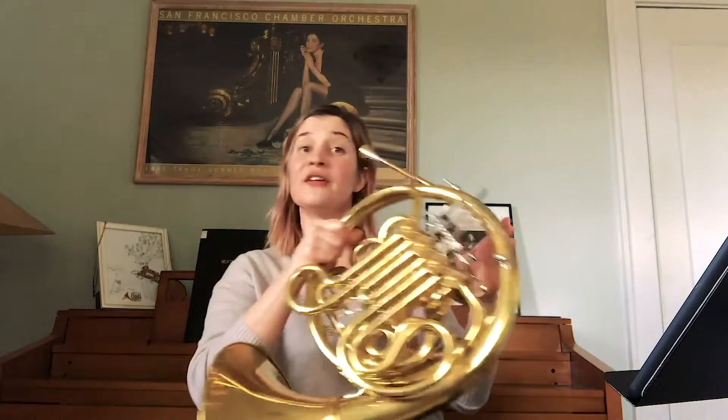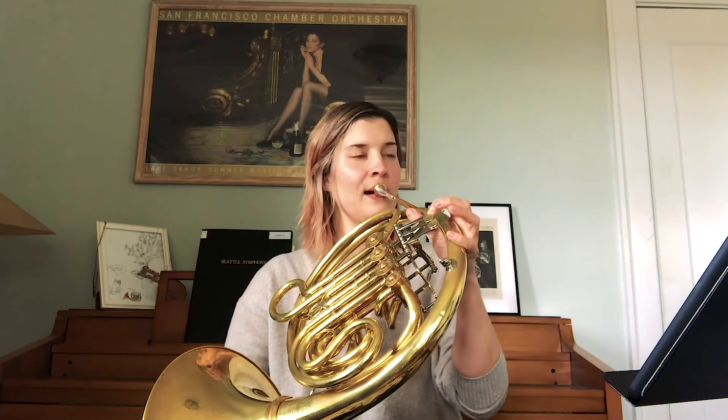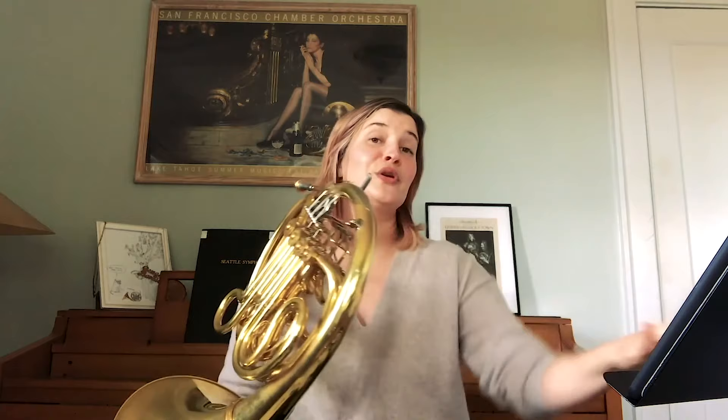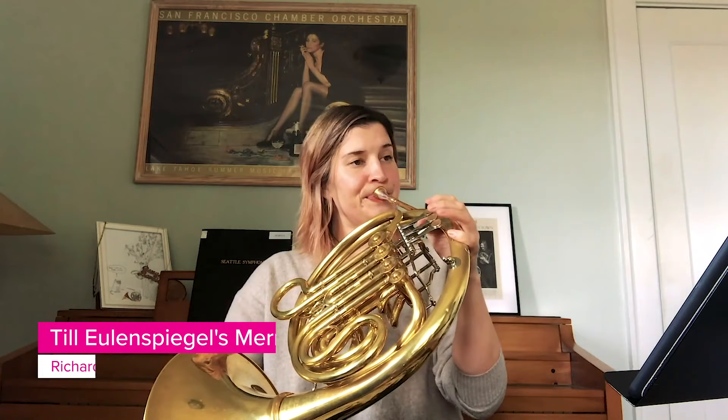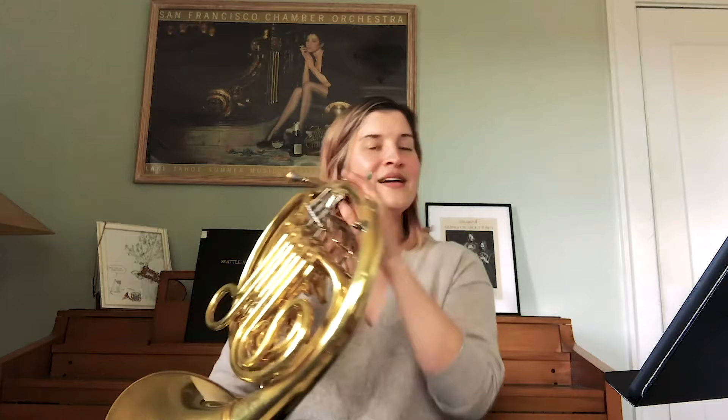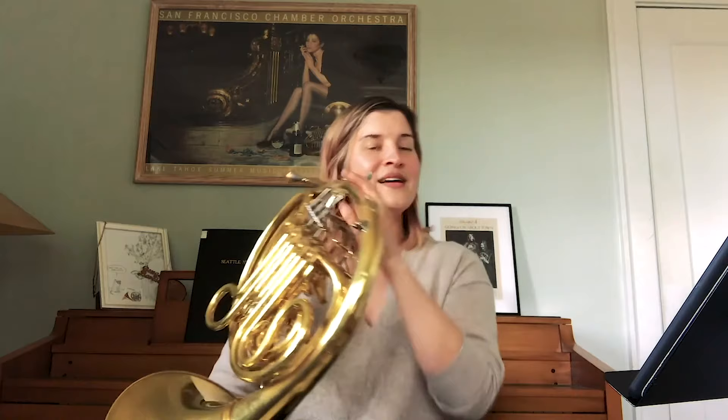People will often give the leading role to the French horns. So you might hear the French horn playing the role of the hero, like we hear in Ein Heldenleben. Or you might hear something a little more mischievous, like Till Eulenspiegel's Merry Pranks. And as in the solo repertoire, we also hear the horns playing beautiful lyrical solos, and we're often given those romantic melodies that you hear in the movies.